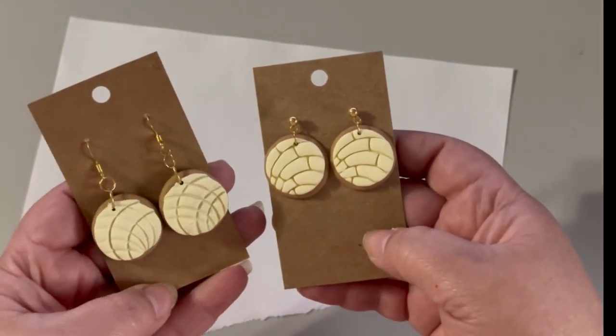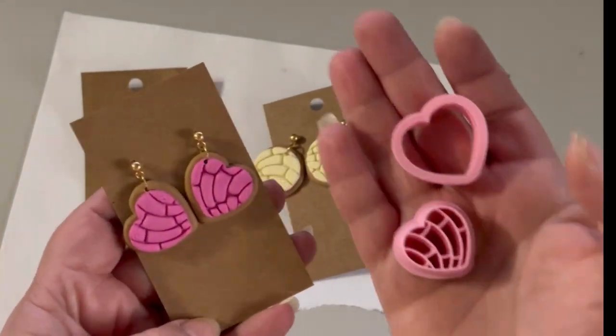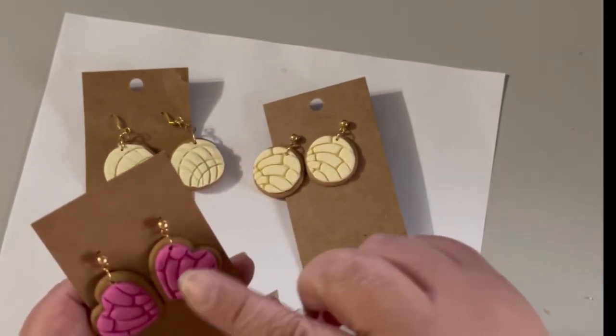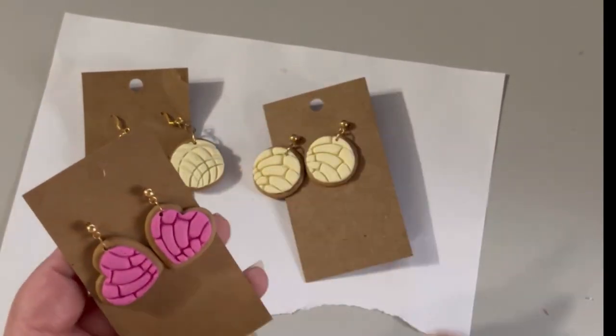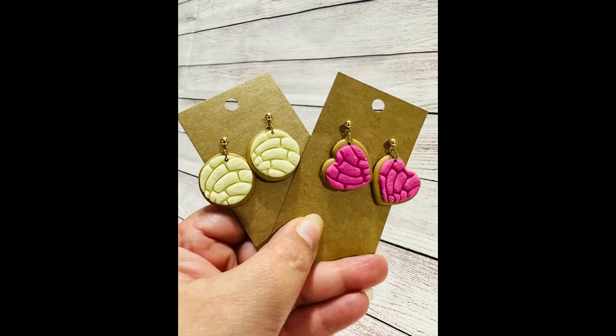There you have the two options, two designs of concha earrings. The special cutter comes in a special shape like a heart, and you can make these cute earrings too. But if you don't have the special cutter, you can use a regular heart cutter and do the same as I did with the round conchas. Please let me know in the comments which one is your favorite, and thank you for watching! Please subscribe and give me a thumbs up — thank you, bye-bye!